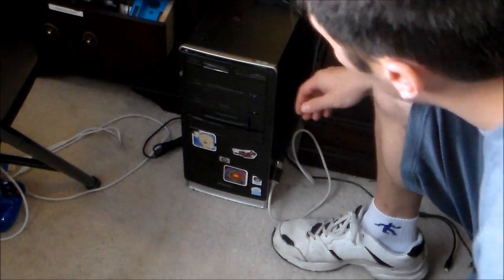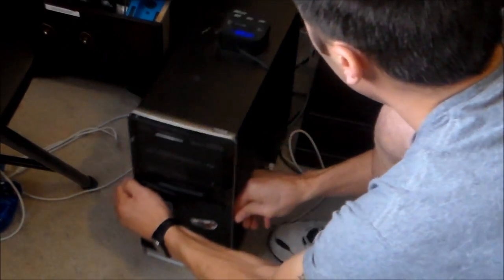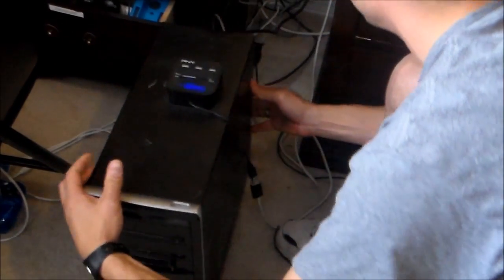Hey guys, this is how to install RAM on your HP Pavilion desktop, or pretty much any computer too.